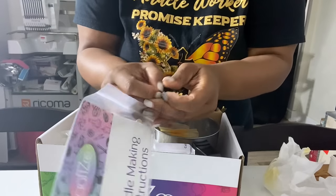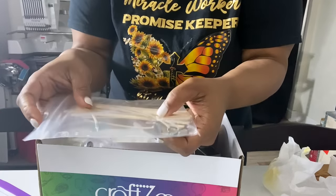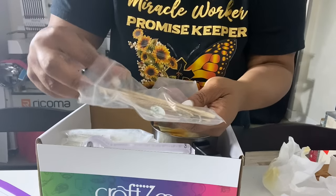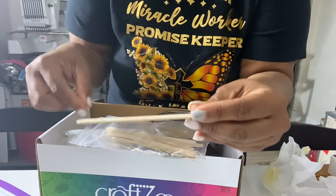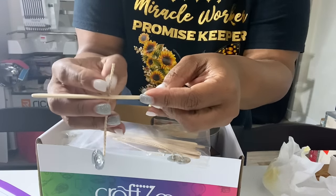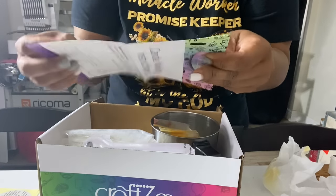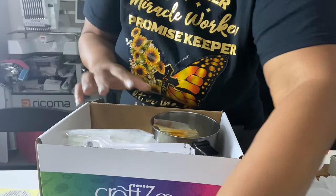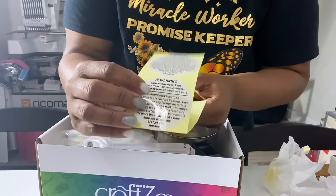Inside the instructions we have other materials that we will use. We have the wicks, and we also have these wooden sticks — if you notice there's a hole in them, and I'm assuming that when we get ready to place the wick inside of the candle, it will go through the stick just to make sure it's straight. Inside we also have a list of all the materials that's included.